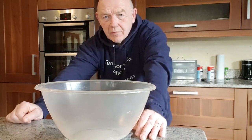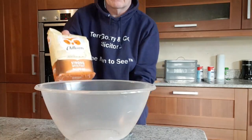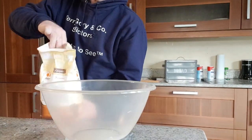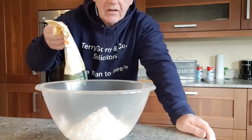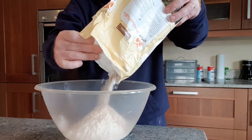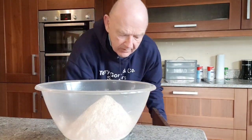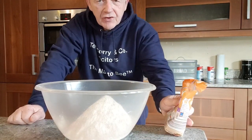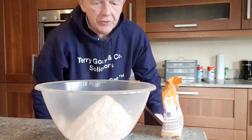All I'm going to do is weigh the ingredients into the bowl and mix them up. The very first thing we need is eight ounces of strong white flour. I use Ardlums, but you can use any strong white flour that you like. You want eight ounces. We've got our eight ounces of strong white flour. Now we need eight ounces of wholemeal flour. Then we're going to need two teaspoons of muscovado sugar. We put two teaspoons into the bowl.